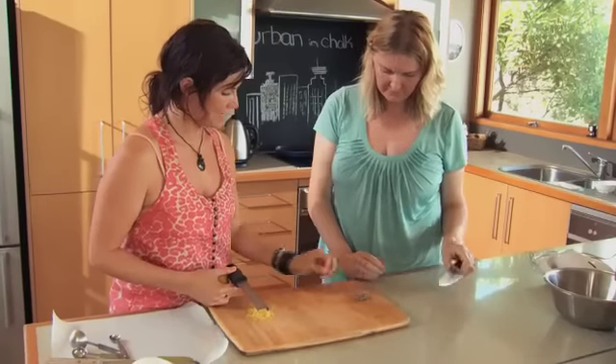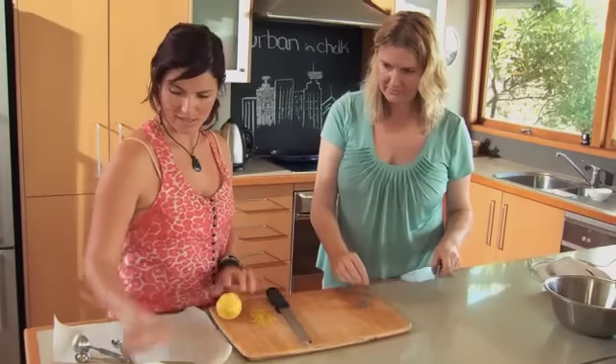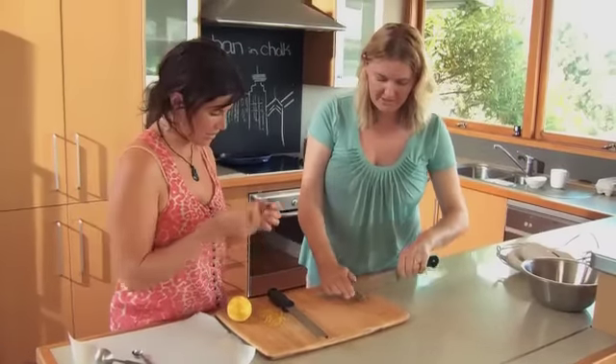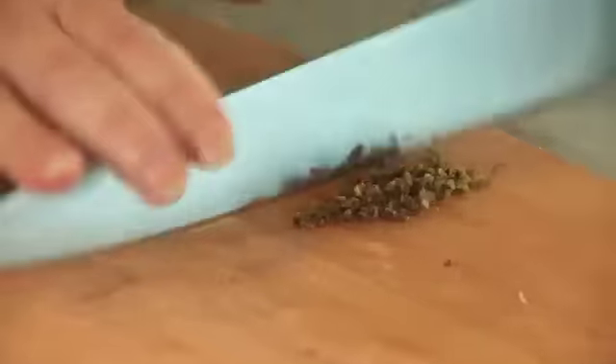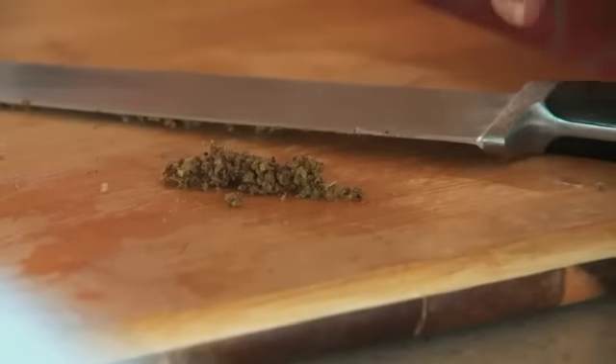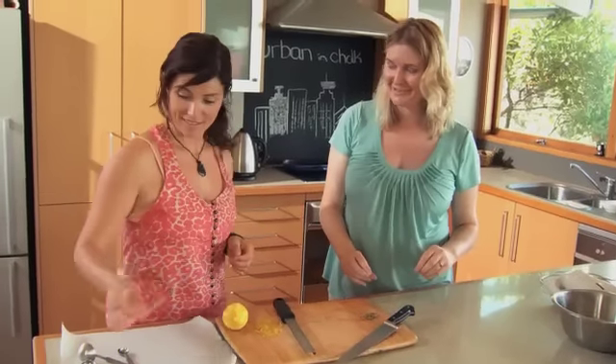I noticed you just used the little seedy parts — you didn't actually use the end flower. I took off the end flower because I just want to save that for when we garnish at the end to decorate the cake. I've chopped off the little tiny stems and that's the chopped bud, and that's actually going into the pavlova.